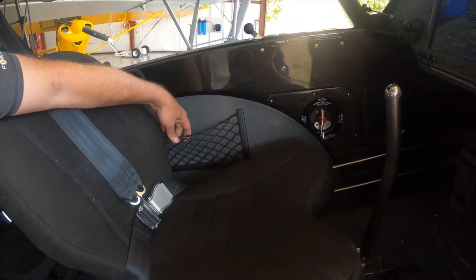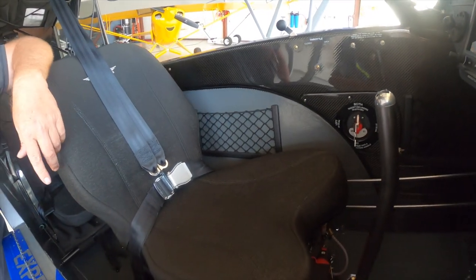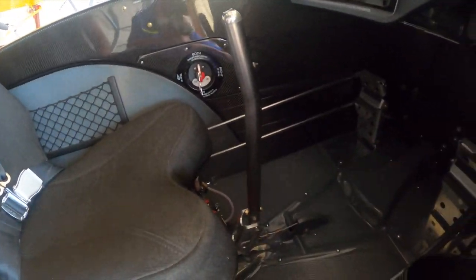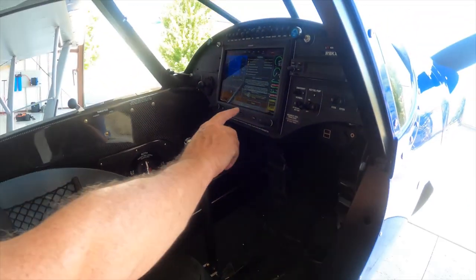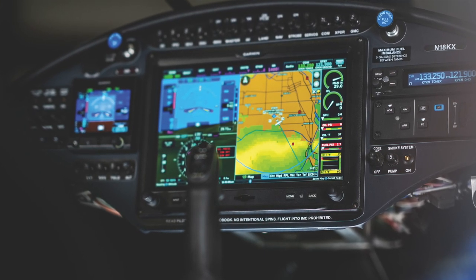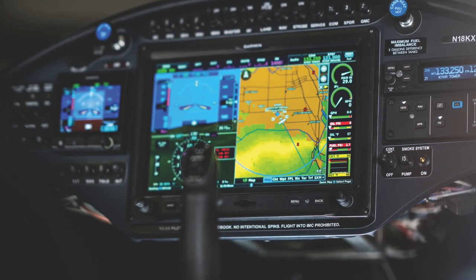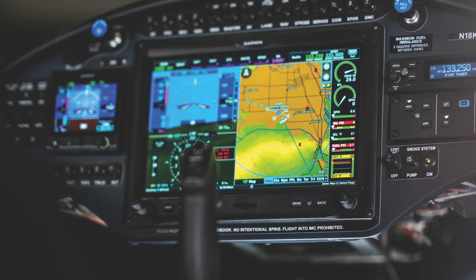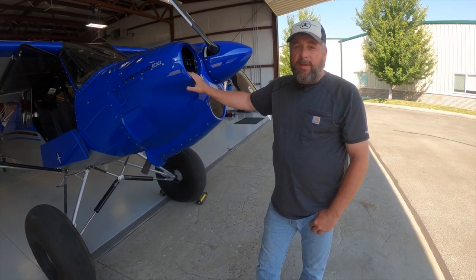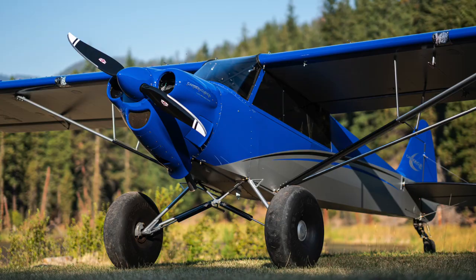There are some net pockets for sticking your phone in, and a fuel selector valve. The stick is lightweight titanium. The panel on this airplane is a basic Dynon D3X panel — a day VFR setup with a single comm radio, a Garmin GTR 200, and a ton of capability for a pretty modest price point. We should start receiving these engines from Lycoming this month in September, and we should be shipping them out to kit customers in October.